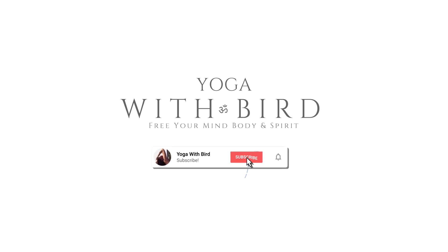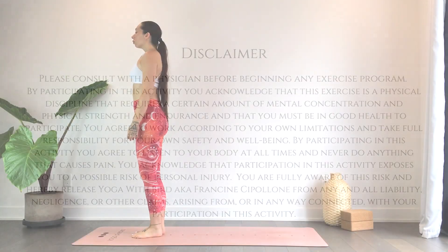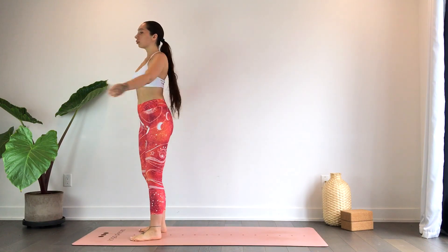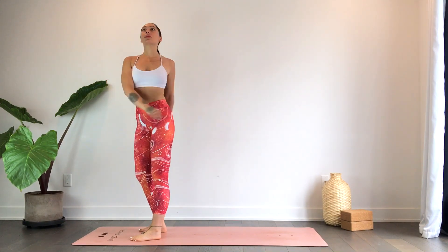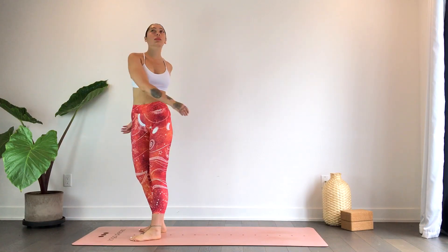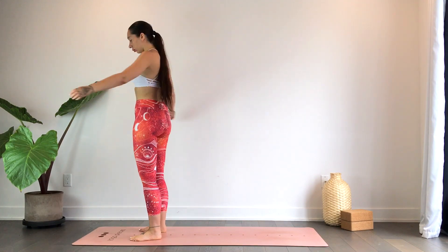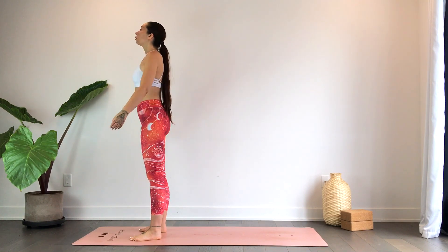Welcome. This is a 15-minute evening yoga for relaxation. Feel free to have some props nearby in case you'd like to modify. We'll begin standing at the top of the mat, taking the feet about hip-width or a little bit further apart. We'll just begin to sway the arms side to side. Feel free to even get a slight bend in the knees — be silly here, no worries about how you look. Just have fun, just be in the moment, allowing the hands to be heavy. We'll begin to slow our sway, coming back to center.